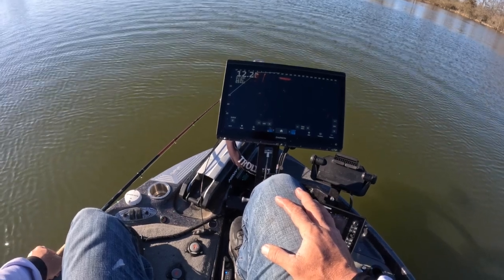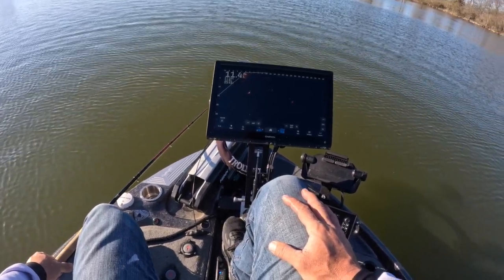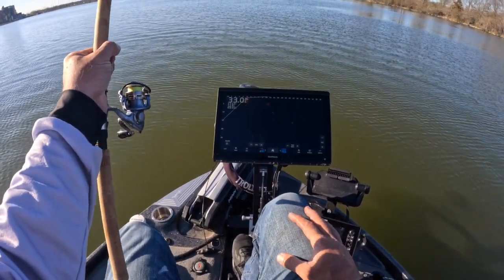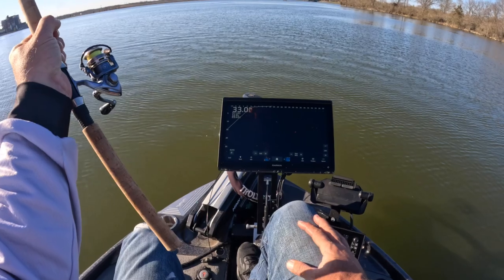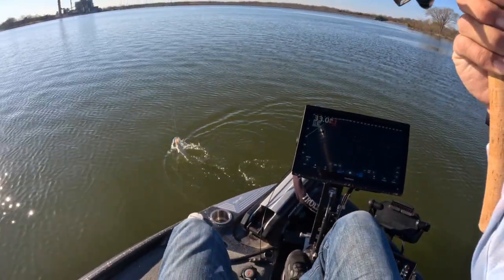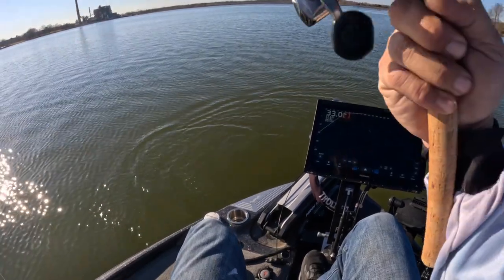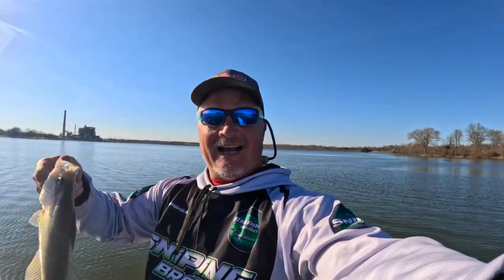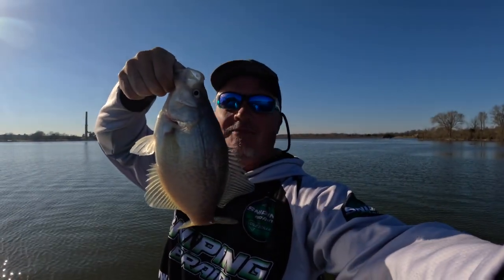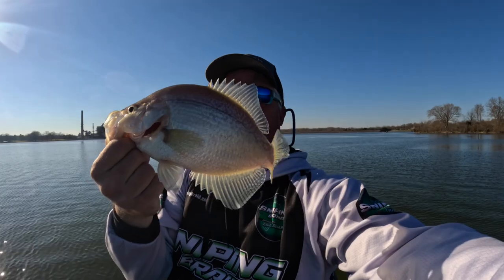Here comes another one right here — and there he is! Good fish here — man, it just don't get no better, guys. Pre-spawn is upon us and these fish just don't get any better. It's fun time to fish, get out here.